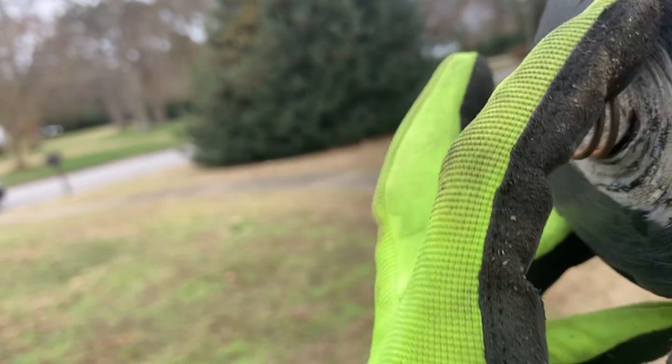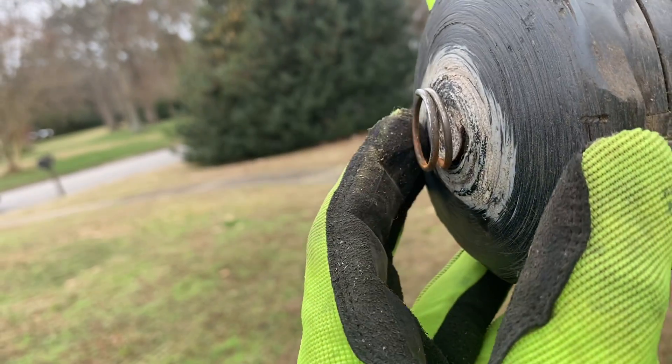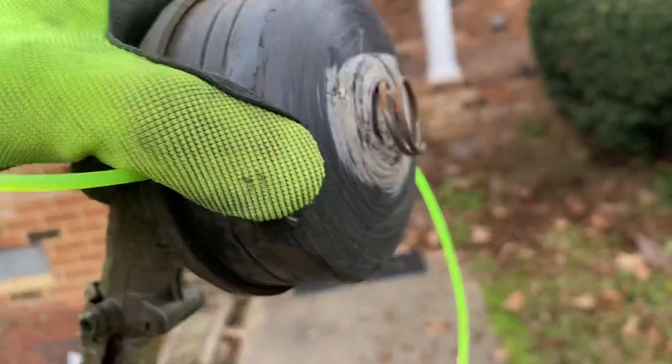By the way, I put duct tape around the bump head, and it actually made it last longer. But I never seen that spring like that — I thought that was interesting.